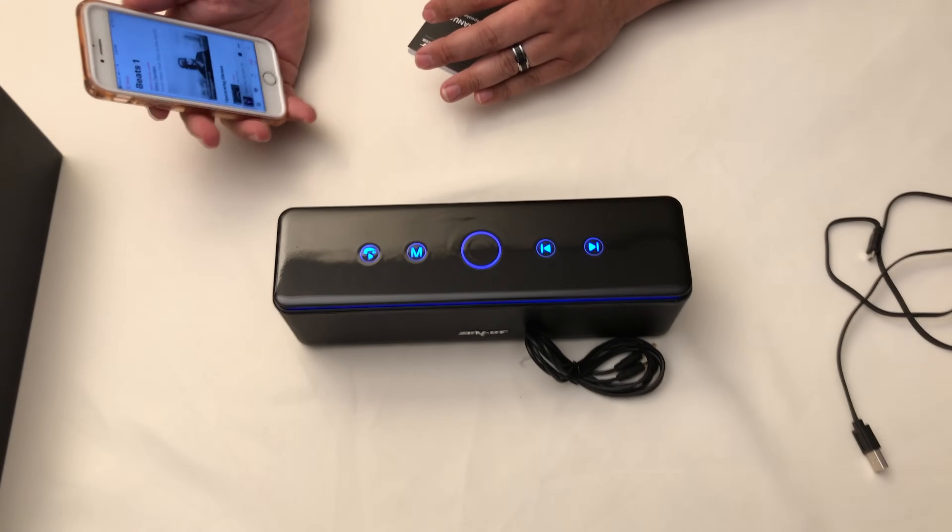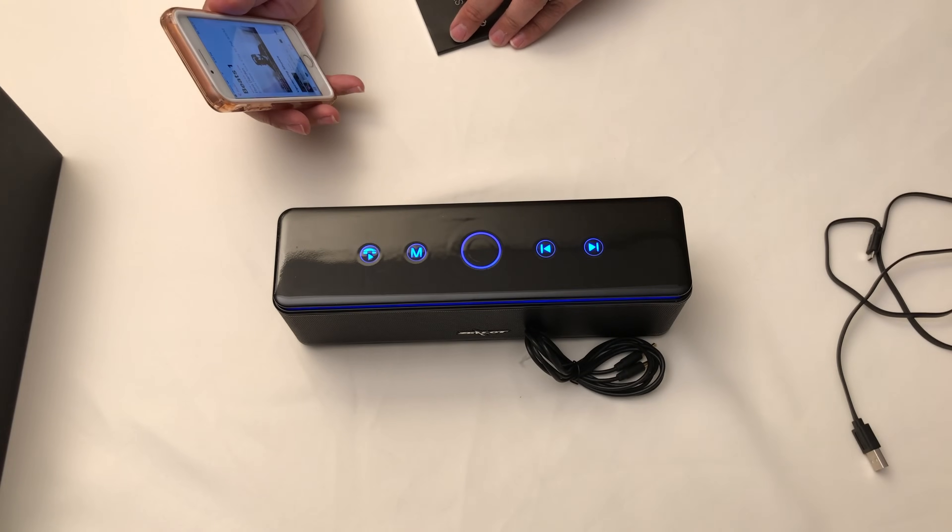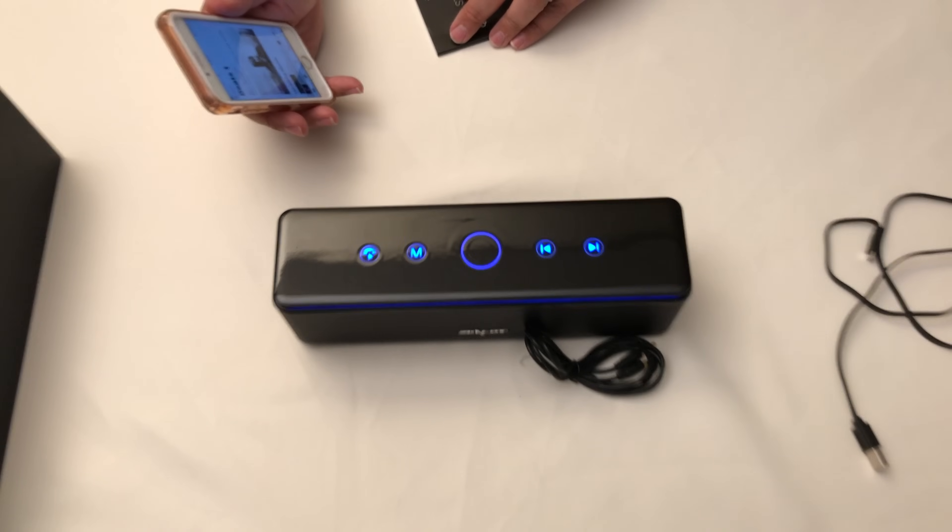Now as you can probably tell, this thing is pumping. It is loud, the bass sounds good, and it is crystal clear quality. Love the sound of this thing — it really fills up the room.